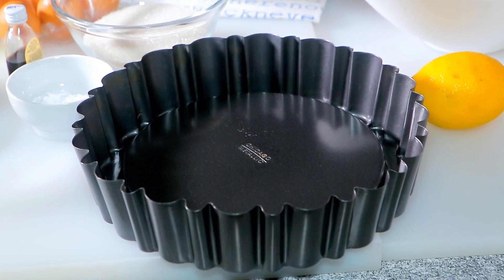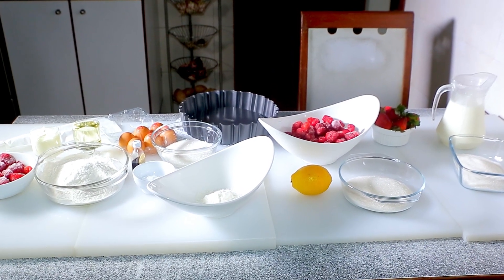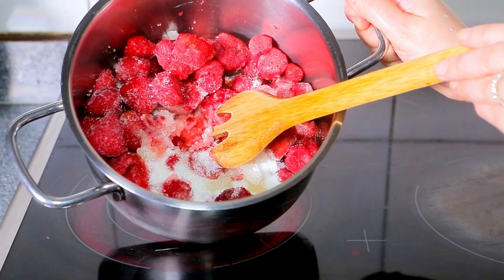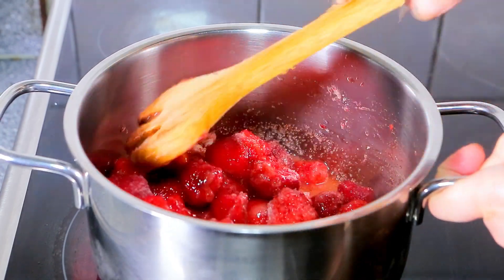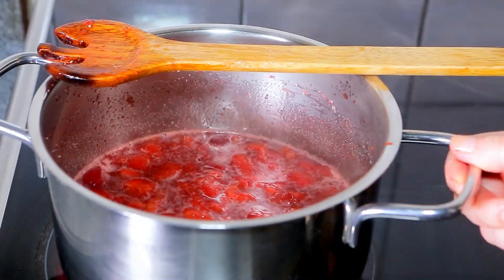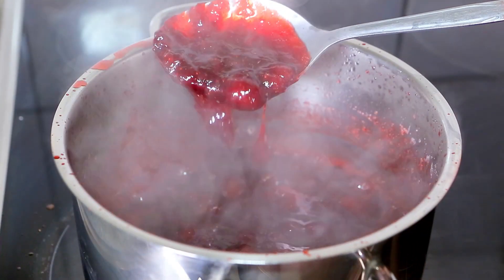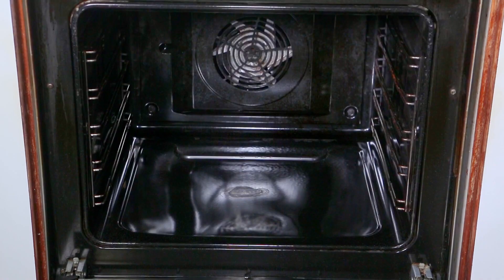Start making the strawberry glaze. It's a sweet and tart fruit filling that will take the cake to another level of flavor. In a saucepan over high heat, place the frozen strawberries, sugar, and lemon juice. Use a wooden spoon to break down the fruits and bring to a boil. Reduce heat to medium and simmer for about 20 minutes until you have a thick syrup. Set aside.